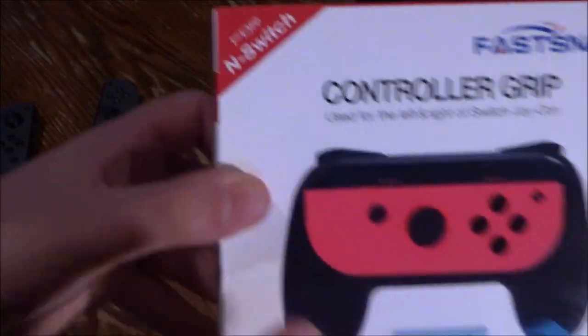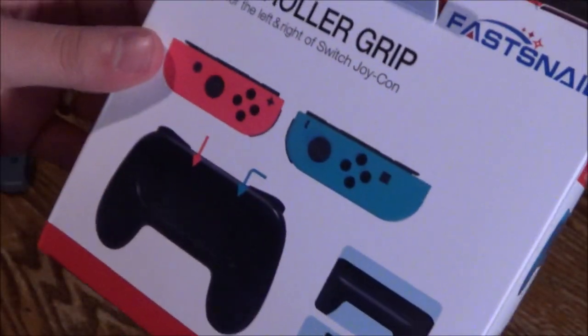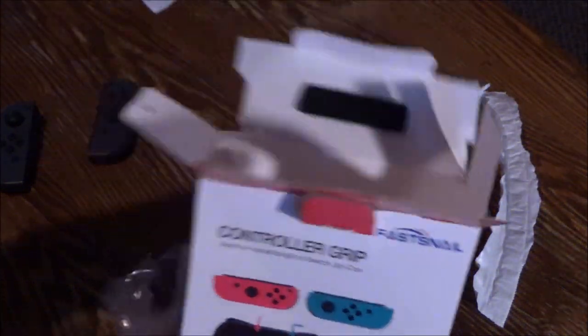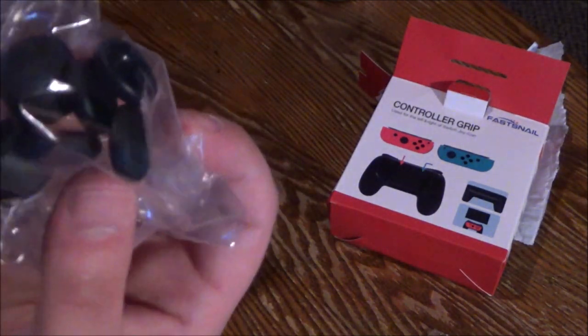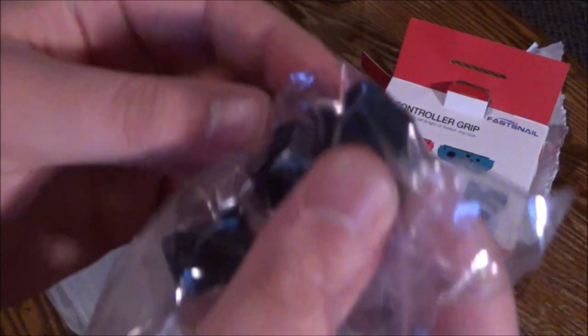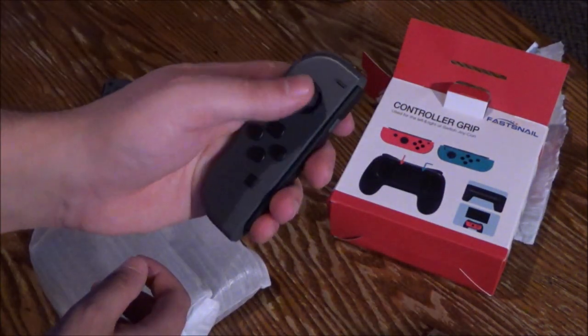I got the black ones to match my controller. Look at that — this isn't even labeled for Nintendo Switch, it just says 'Joy-Con' and 'N Switch' — nothing about Nintendo. Funny. And here we go, it comes with — oh, analog stick covers! That's cool.